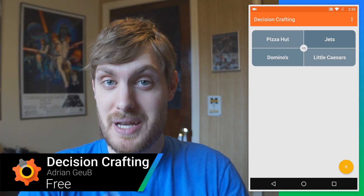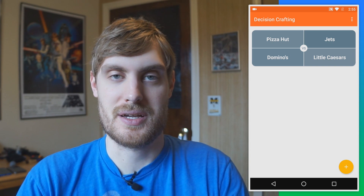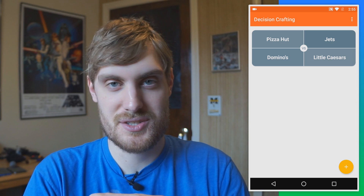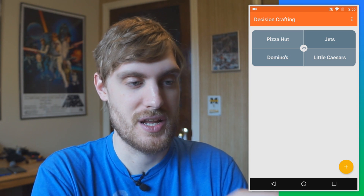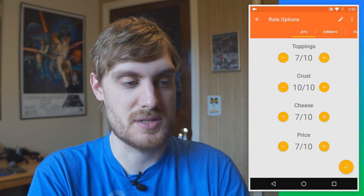If you're like me, you struggle making decisions sometimes. There's too many options, there's too many ways that you can choose wrong, at least that's how I think. So this app actually helps you make better decisions. It's called Decision Crafting. I have just these four pizza places to make a silly choice, but you can do this for a much more difficult decision.